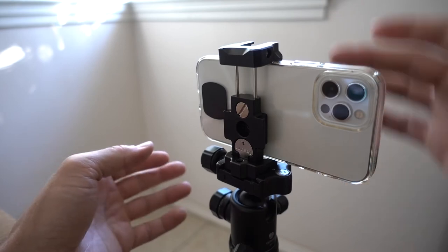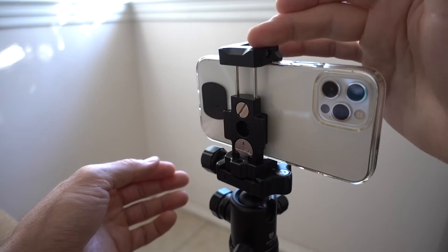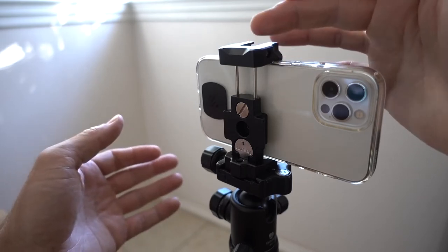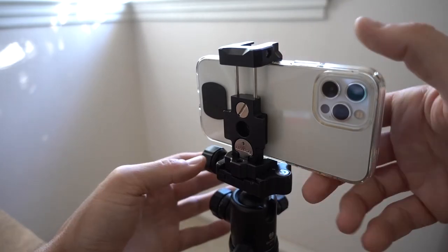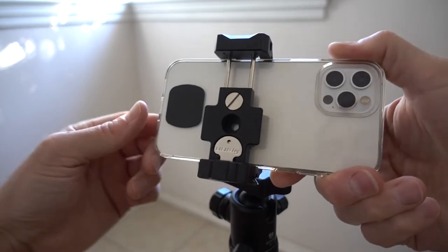So you can see by using this Ulanzi cell phone base plate, not only does it look really good and perform really good, it seems like the build quality is extremely good, and it matches my professional tripod. If I wanted to take this out, all I have to do is loosen it up and it pops right out.